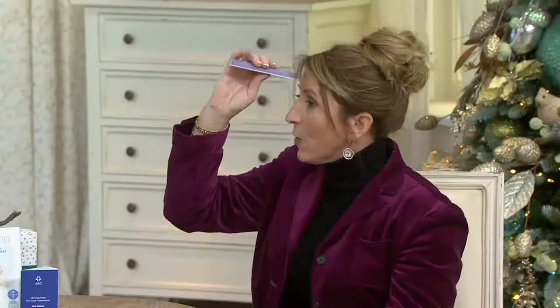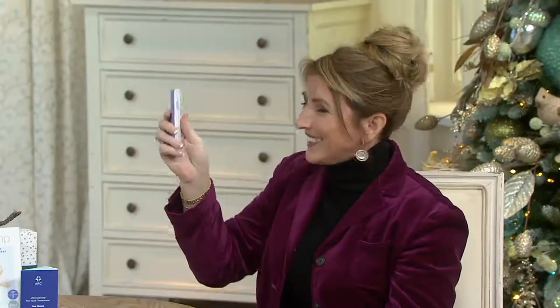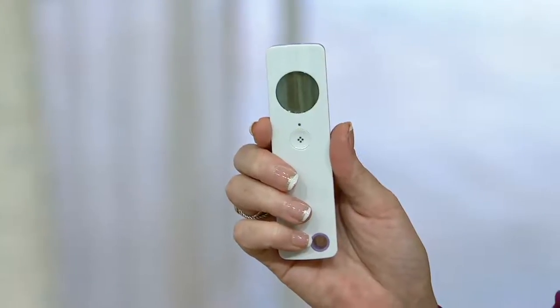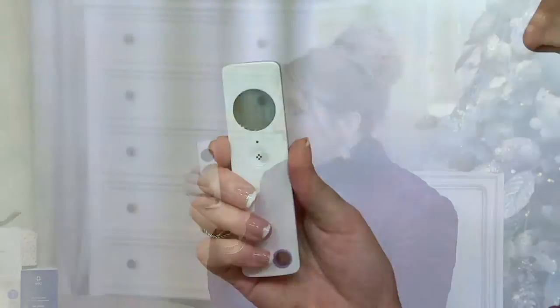It's always accurate and you're going to get over 7,500 readings, so it's going to last a lifetime of the product. And this is a medical device — this isn't made in a factory where they make flashlights and keychains. This is made in a medical device company in Europe, so it's clinically accurate. Your temperature is 97.9. And even if you don't read the number, you have the color indicator.